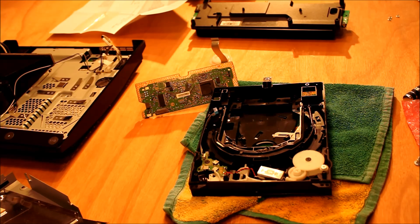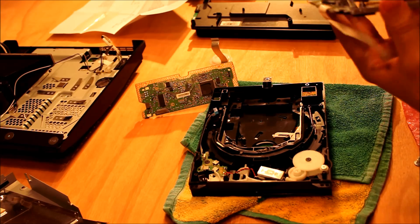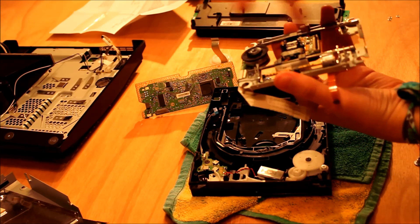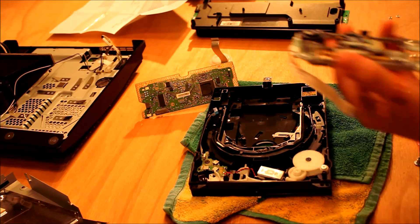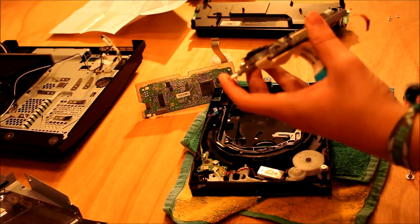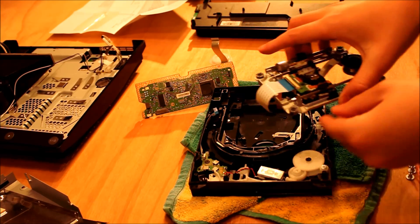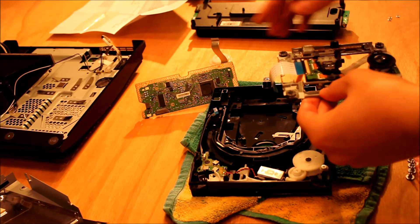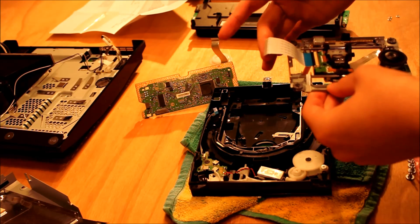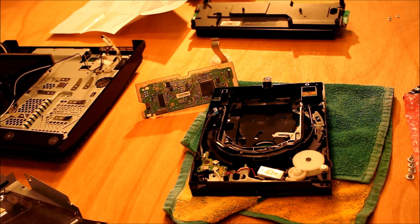Between the two videos, I've removed the laser. I've then removed the four rubber feet, because my replacement laser did not come with the four rubber feet. So I've transferred the rubber feet, and I've also transferred this little tab here, which brings us on to putting it all back together again.